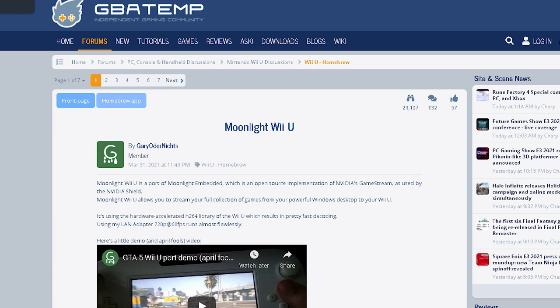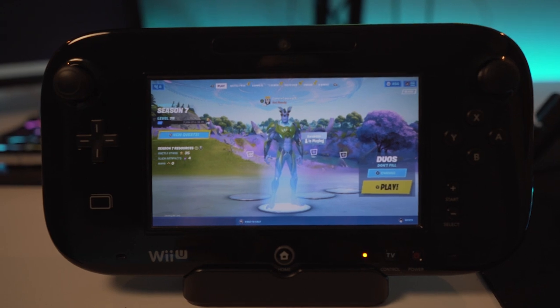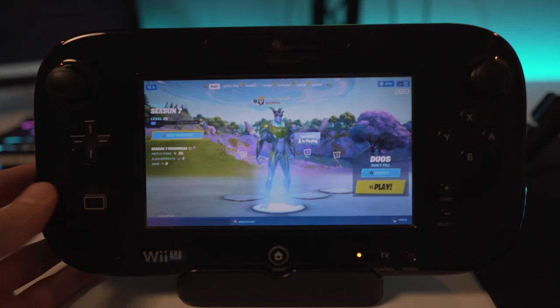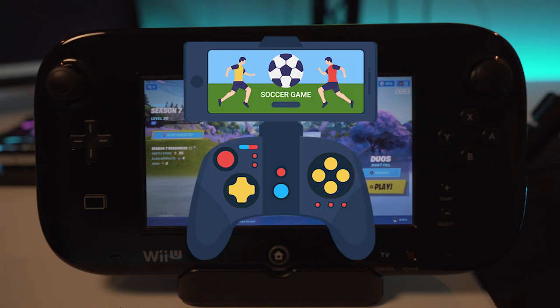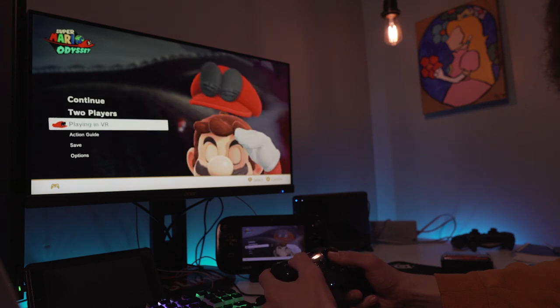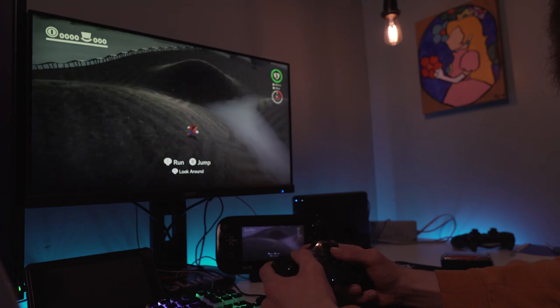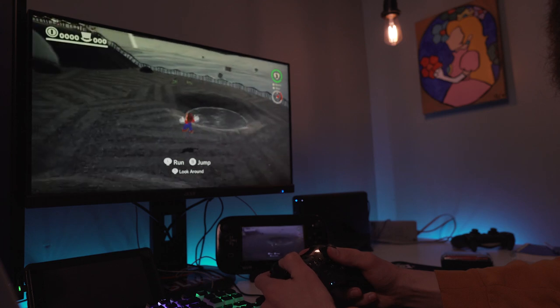This is going to be achieved using Moonlight Wii U created by Gary Odor Knights. Many of you are probably familiar with Moonlight — you may have used it to stream Steam games to your Android phones. It's an open source implementation of Nvidia's game streaming through the GeForce Experience app, normally utilized by an Nvidia Shield. Game streaming was reverse engineered to work on any Android device, Moonlight was born, and now it's been ported to the Wii U. I'm only going to be showing the Nvidia version of this tutorial, but there is an AMD version called Sunshine that I'll leave a link to in the description in case you aren't on Team Green.